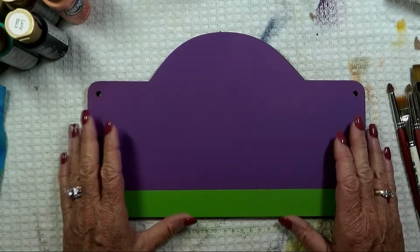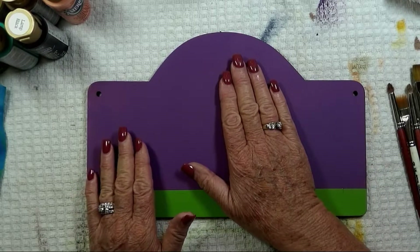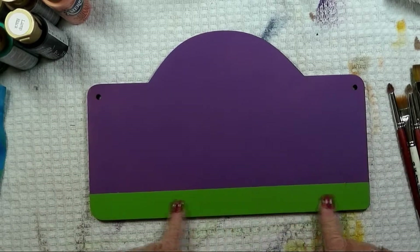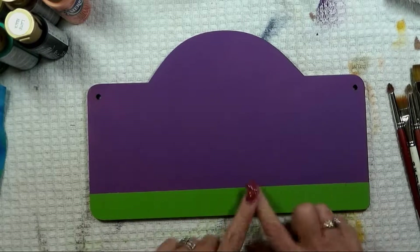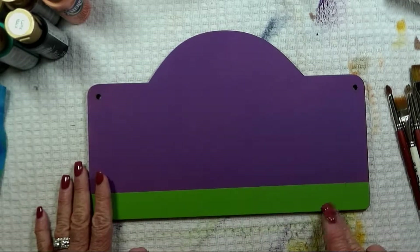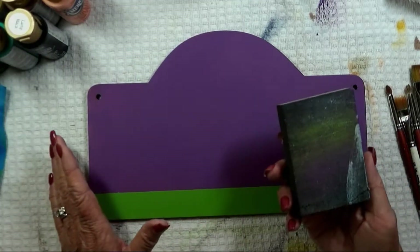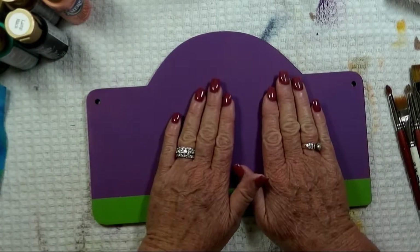The first step in preparation is to do the background. You're going to paint the entire top of the plaque with brilliant purple — one coat should do. Then tape off the bottom stripe, which is about an inch and an eighth up from the bottom, and give it a couple of coats of Irish moss. Take the painters tape off, and I always recommend sanding it lightly to give you a smooth painting surface.